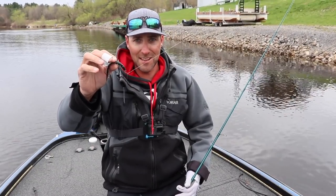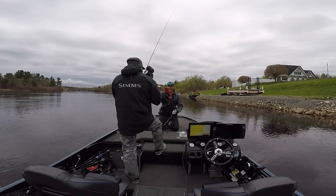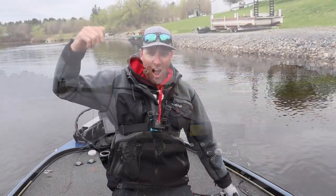Eric's really excited about this Helgramite, I can tell. I'm stoked — I'm just behind the camera doing the work, man. Let's get going. Enough talking. Let's fish. Let's go.